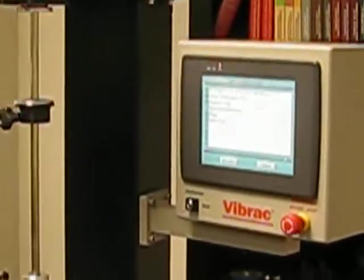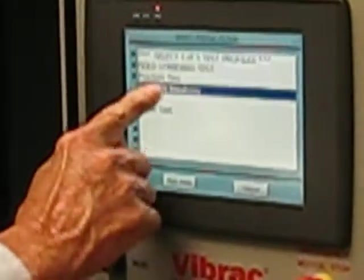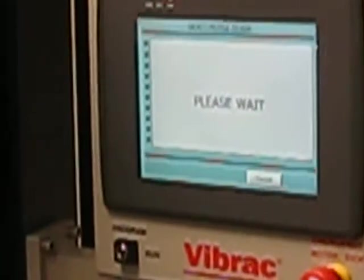Now we're going to go up to the screen and select the program we want to run, which is the spherical bearing test. It loads that program.